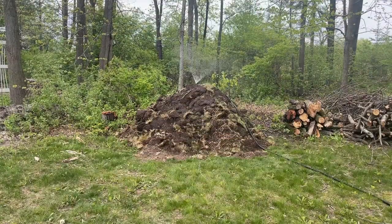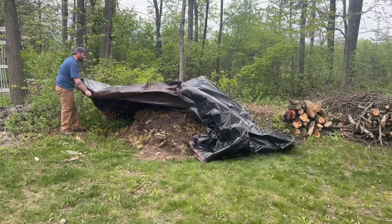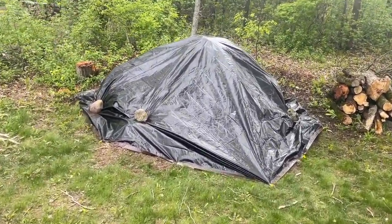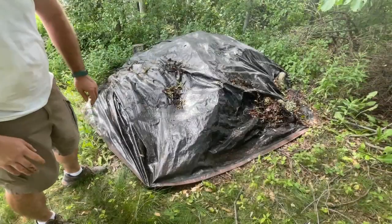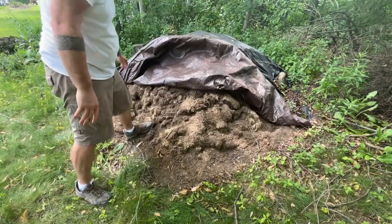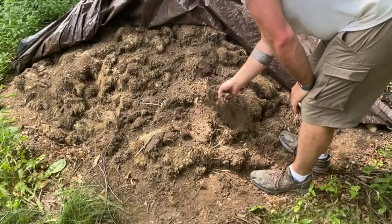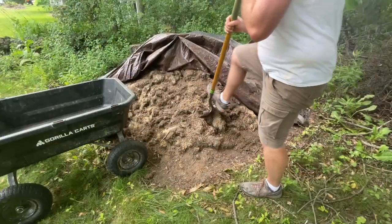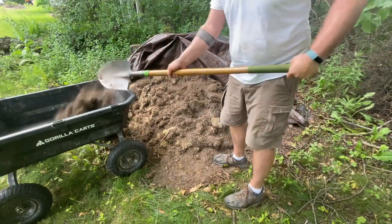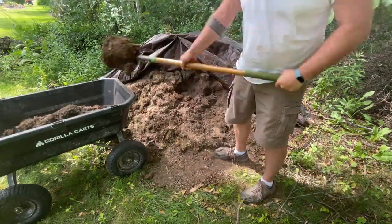Last year we took all the sod that we dug out from the garden area and put it into a large pile. I wetted it down and added a tarp, hoping it would slowly break down and essentially turn into a compost, with all the roots and grasses breaking down and adding nutrients to the soil. Well, it turns out that wasn't quite the case. When we flipped it over, it looked just like it did when we put it in — completely dried out with very loose soil. It definitely wasn't what we were hoping for as a compost, but it's going to be a great filler for the bottom of this garden bed.